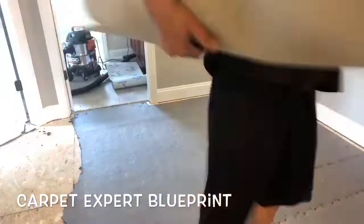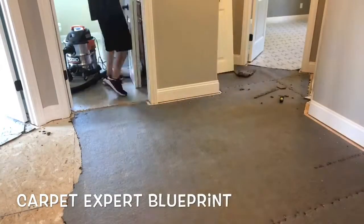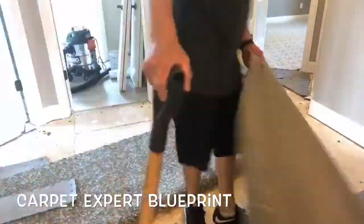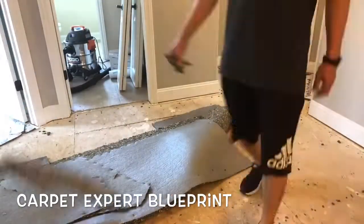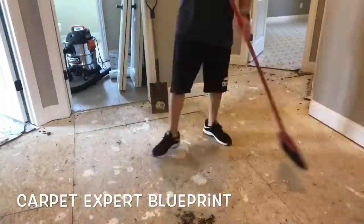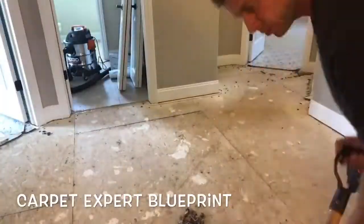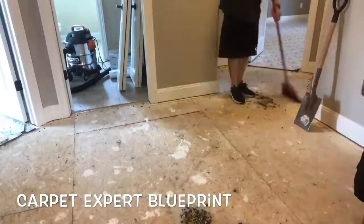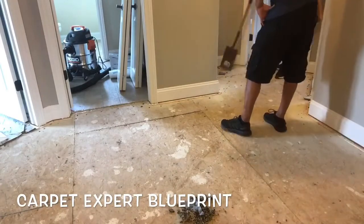We are in a common area hallway right now rolling up the old carpet to get it out of the way. We have decent padding down but it is old and disgusting, so we're going to roll that up and get it out. Once the old pad's out, I'm taking a flathead shovel to all the old staples, getting them scraped up, sweeping everything up, and we are going to get ready to lay some new pad down.